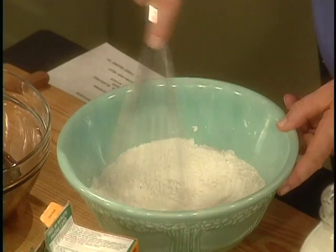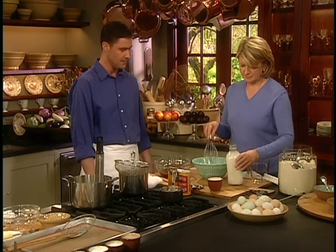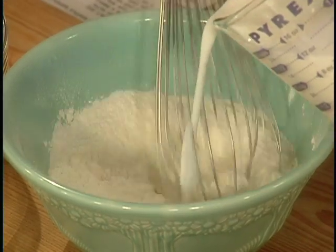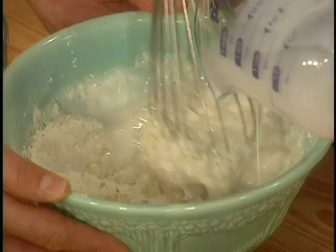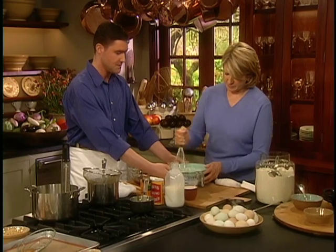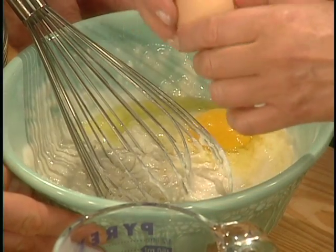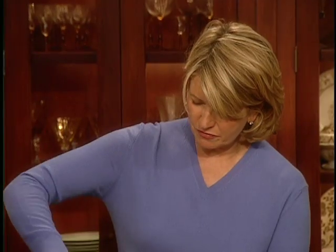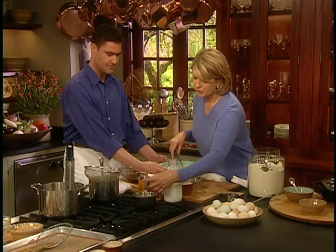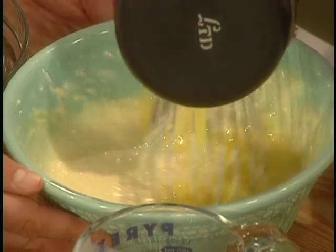I love whisking because it really is sifting, right? Correct. To that we add our wet ingredients: one and a half cups of buttermilk, two eggs, and six tablespoons of melted unsalted butter. This is a very fluffy, simple batter — nice and light. You can see it's a very nice consistency. We have the melted butter right here, six tablespoons.